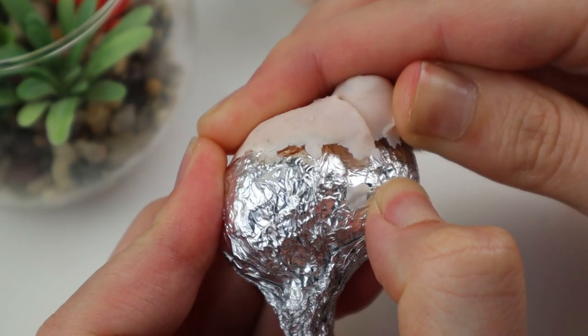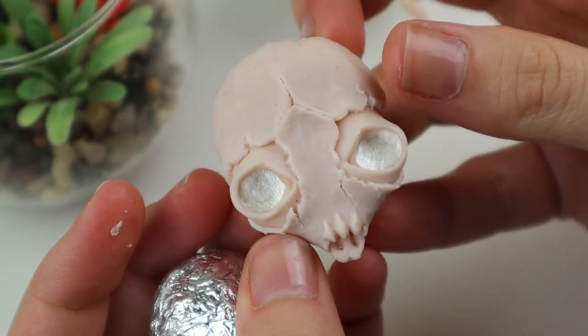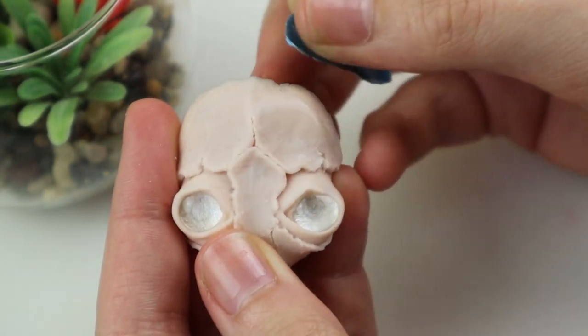After baking it all I could take it off the aluminum forms. You can probably see all the dust that's stuck on the clay, but since it won't show after painting I don't have to care so much about it.